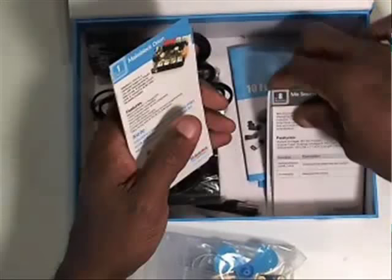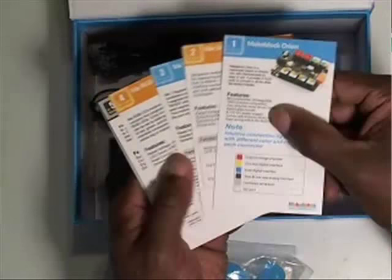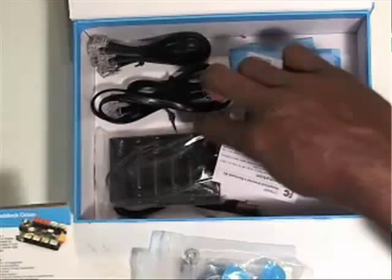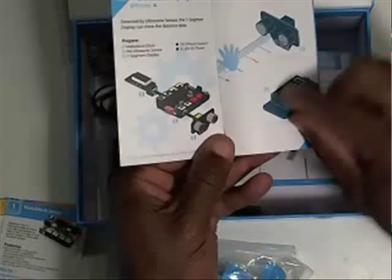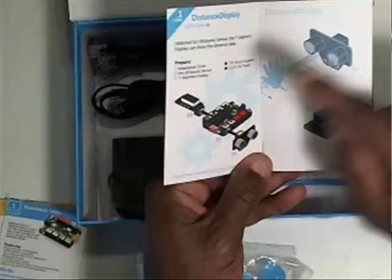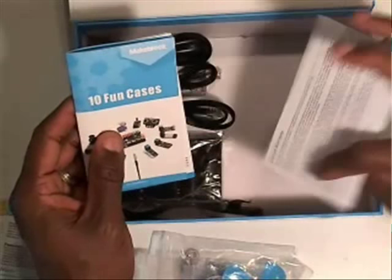Inside here — which I was really excited about when we first got this — it has its own curriculum. These are cards, and each one talks about and has an exercise for each component, so students can learn each component first. There is also a set of 10 fun cases — projects that you build using multiple components. For example, one takes the distance sensor and hooks it up to the LED display to show how far something is. They also cover the inventory, how to use the kit with Arduino, Scratch, and various other programming languages, plus shipping and warranty information.